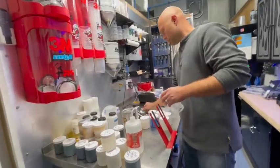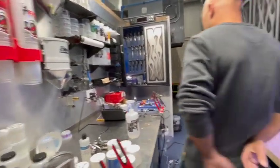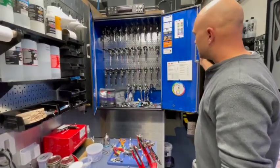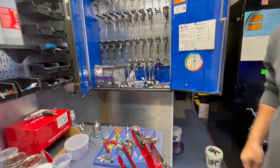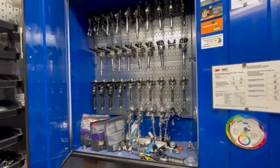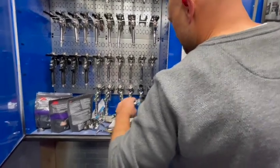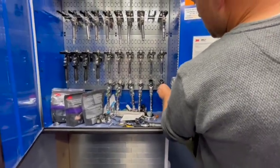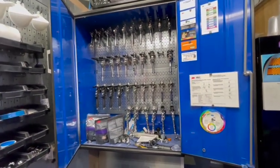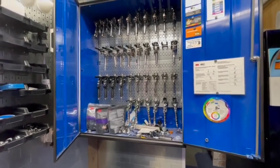Another dream of every artist is your gun collection. This is my small gun collection. You have plenty too. Most of them are Iwata airbrushes — just about everything. These are all Iwata, everything.